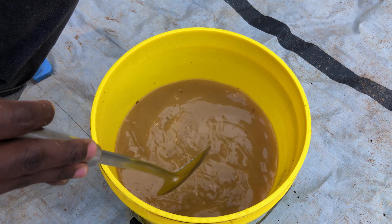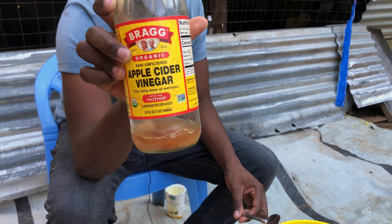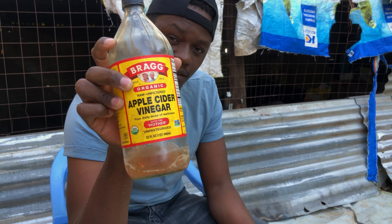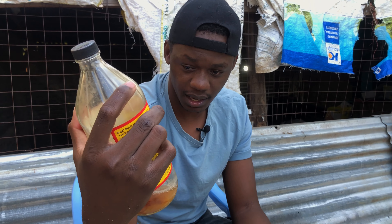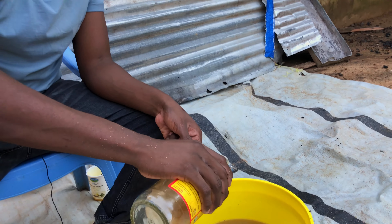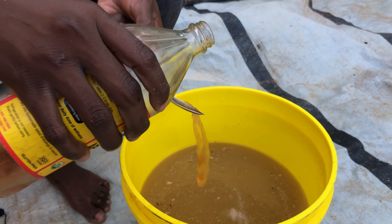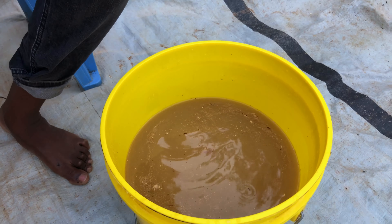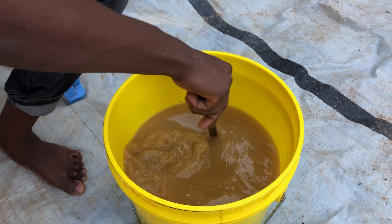After we have stirred it for a long time and we are sure everything is well dissolved, we will take our apple cider vinegar. This one is with the mother, but you don't essentially need the one with the mother. I've posted a video on the secret benefits of apple cider vinegar — make sure you go and watch it. We are using it as a preservative. I'll use only two to three tablespoons of apple cider vinegar.